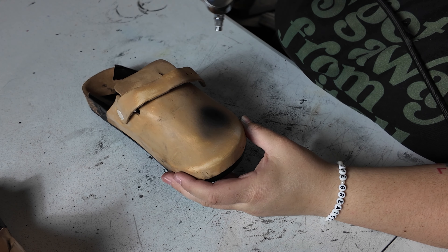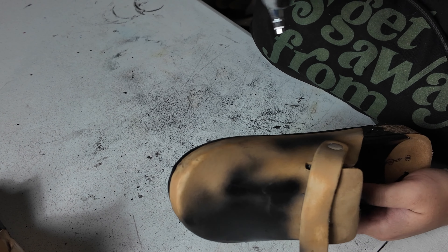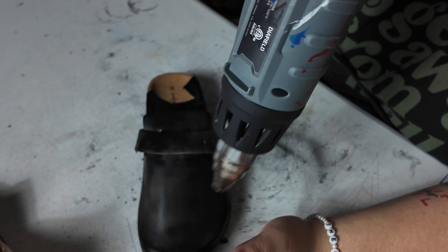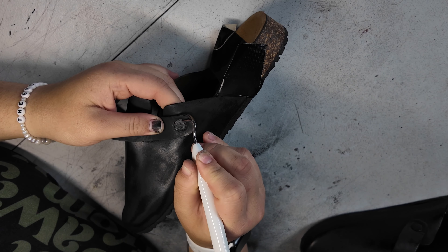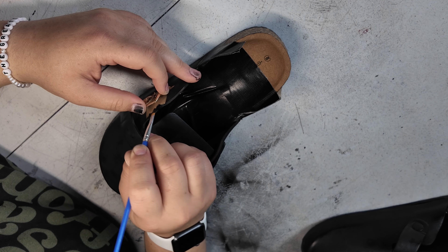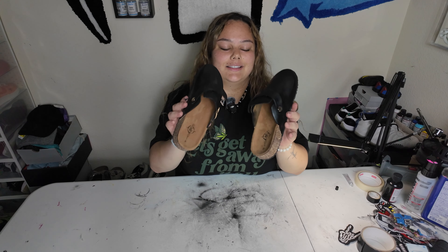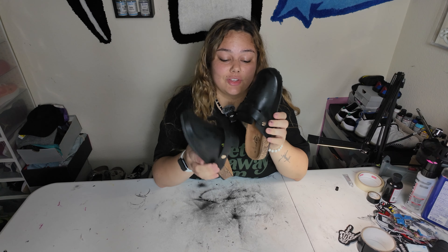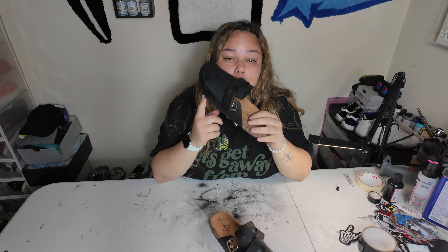Now we are about to go in with some paint. Before y'all go and say, 'Oh, why didn't she just get the black ones?' — honey, they didn't have any at the store. So I got to work with what I got. About to paint them black. So we got the shoes all black. It probably was easier to just find a black pair, but they weren't at the store — I did what I did. Turned them black because I know it'll look better with the patches.